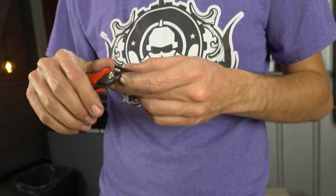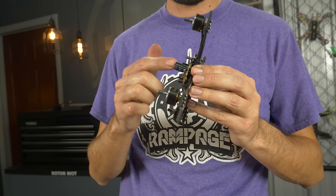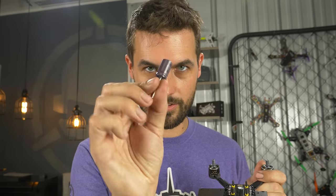Strip the power lead — use wire strippers, not cutter tools. Different tools for different jobs. This particular board comes with a capacitor installed. If you're using a different board you can install one yourself — capacitors help prevent voltage spikes and generally make the quad easier to tune. This one has a capacitor installed, but we're going to replace it with a larger one. If you're only flying 4S the small capacitor is totally fine, but since we do builds safe for 6S, we'll install the larger one.